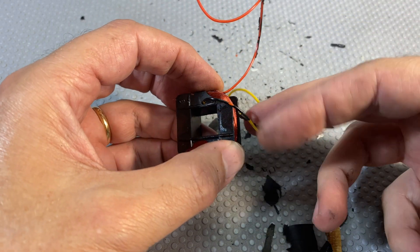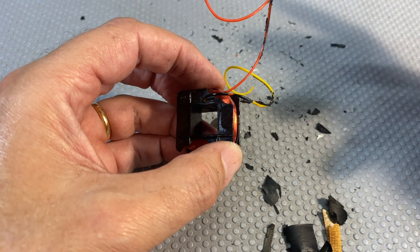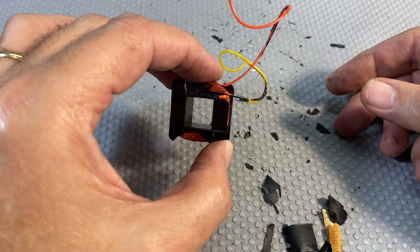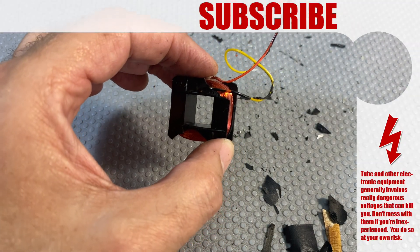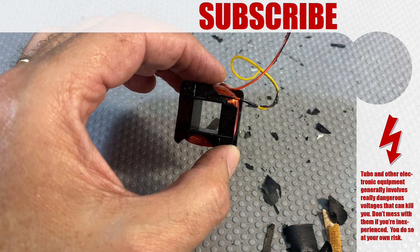When you put them in you've got to make sure you get the orientation right, the phase right, but other than that it seems pretty standard. I need to keep this thing as a very careful reference and see what I can find. I'm going to sign off for now and beg you for some help if you can, and come back when I've got some answers.